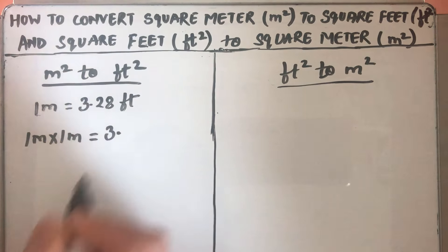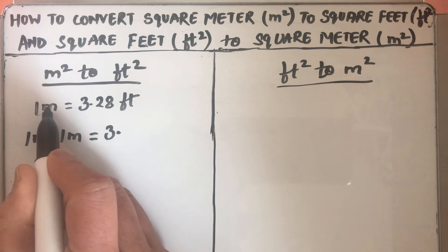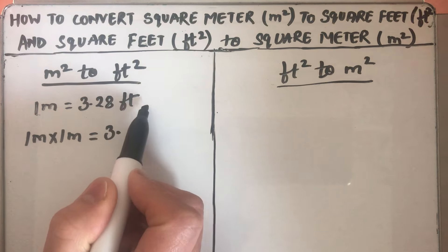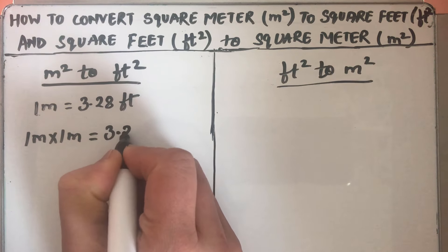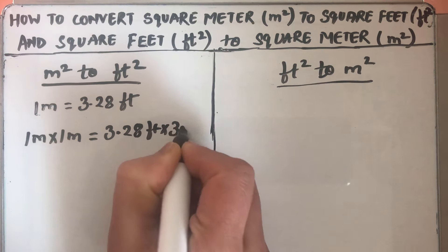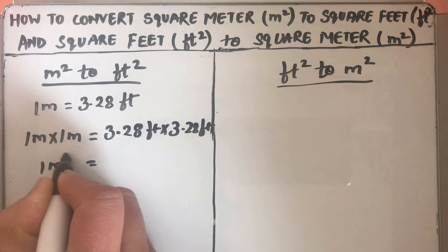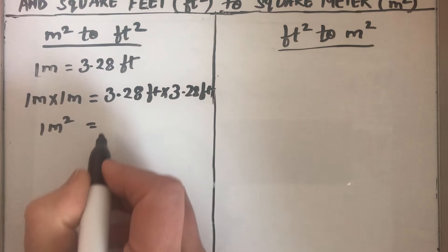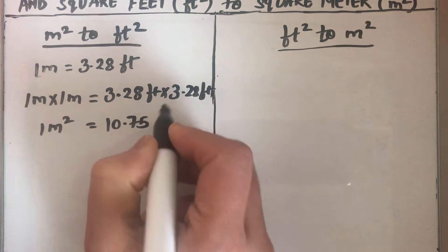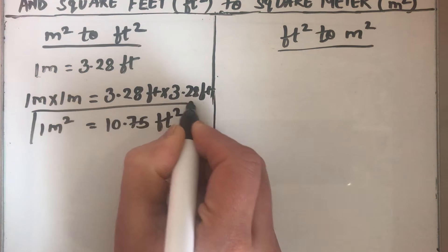To find the conversion factor, we are going to multiply meter two times to get feet square. So we multiply 3.28 feet times 3.28 feet, and on the right hand side we get 1 meter square equal to 10.75 feet square.